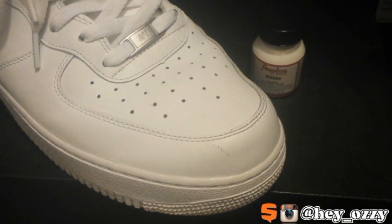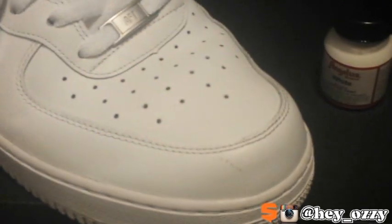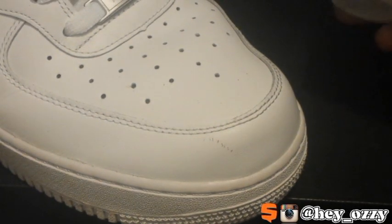Hi guys, my name is Ozzy and today I'm going to be showing you guys how to remove scuffs or scratches off of leather. As you can see, that's the scuff right here — let me just zoom in a bit. That's the scuff right there on the toolbox.